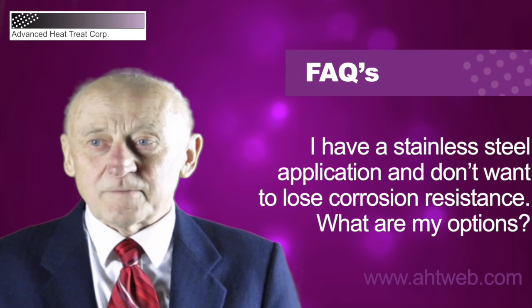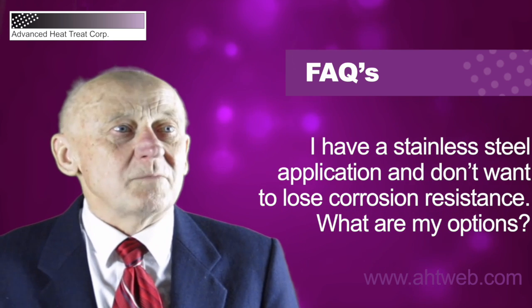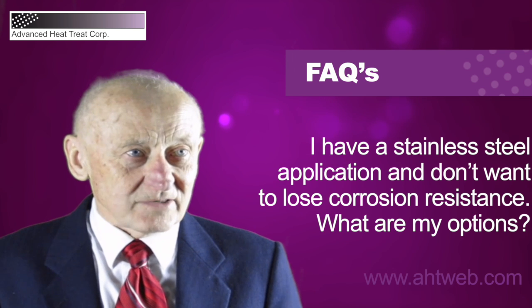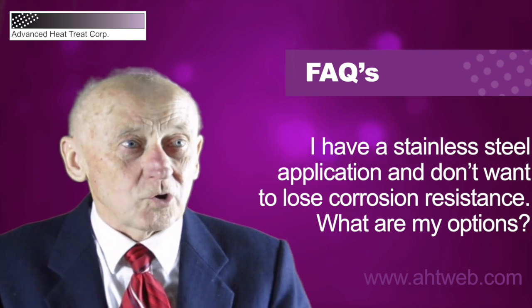The layer is approximately 10 to 15 micrometers thick, or 4 to 6 thousandths of an inch thick, and it's very hard and resistant to corrosion.